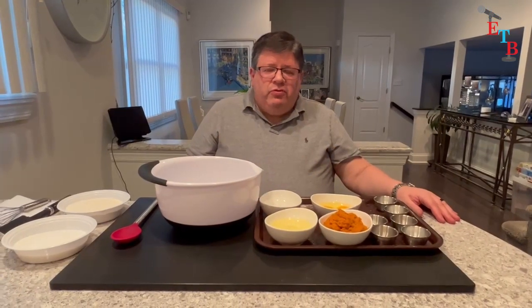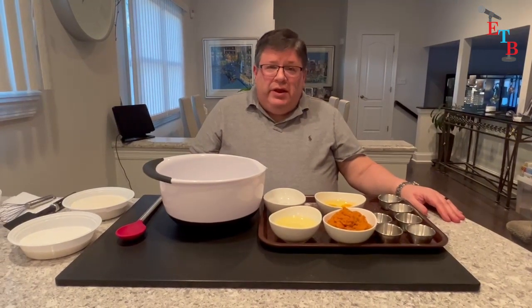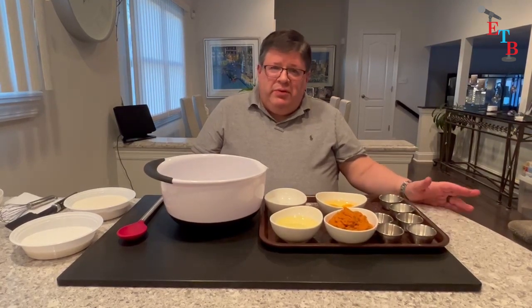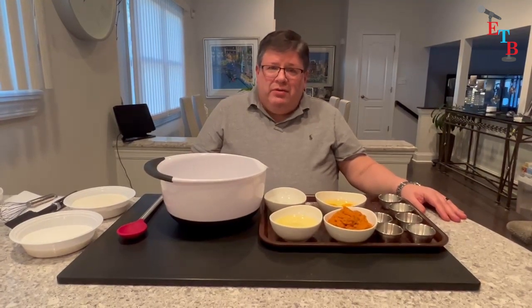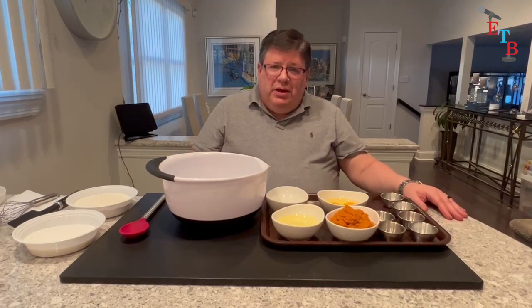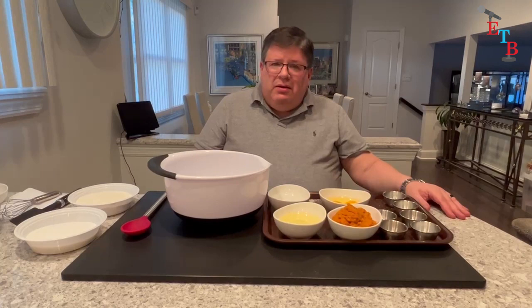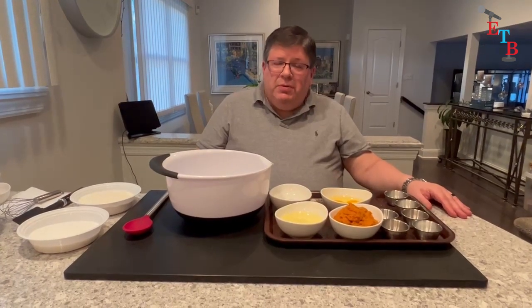Welcome to Sweets, Treats, and Eats: The Mini Clinic. I'm Howie Morgensen. On this mini clinic, we're continuing our journey down quick breads. So far, we have done a banana bread and we have done an apple bread. And on this episode, we're going to do a pumpkin bread.